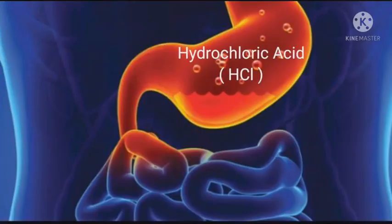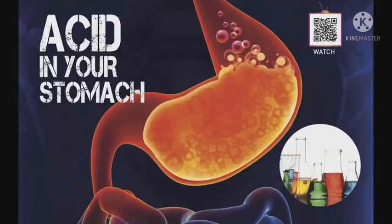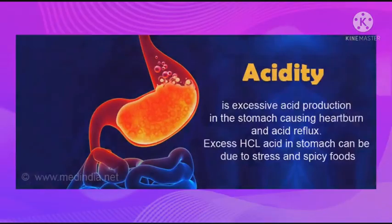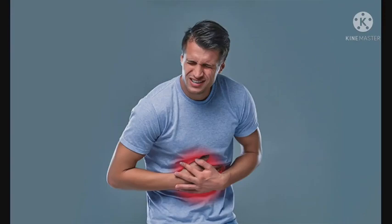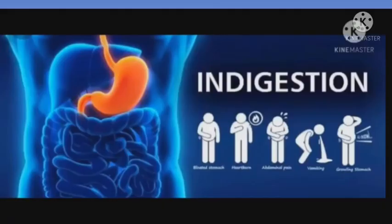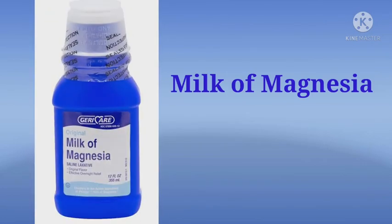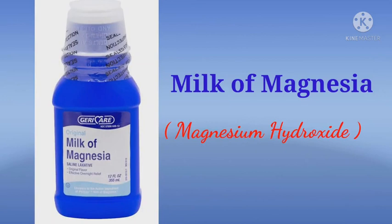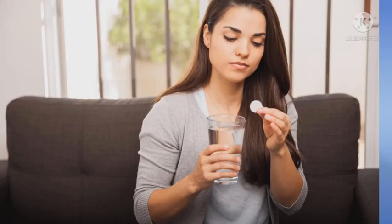Our stomach produces hydrochloric acid which helps in the digestion of food. But when we eat very spicy food, the stomach produces a large amount of hydrochloric acid which leads to the acidity of the stomach, and this condition is called indigestion. This can be painful and may cause discomfort. In such a situation, we take an antacid such as milk of magnesia which contains magnesium hydroxide. Magnesium hydroxide is a base which neutralizes the excess acid formed in the stomach and gives relief from acidity.